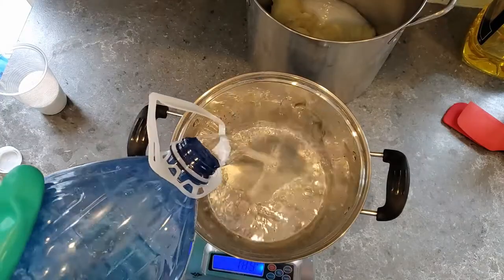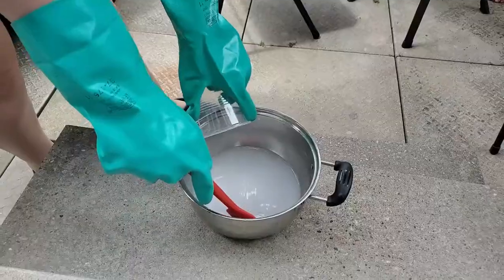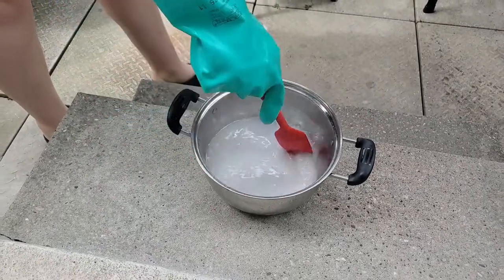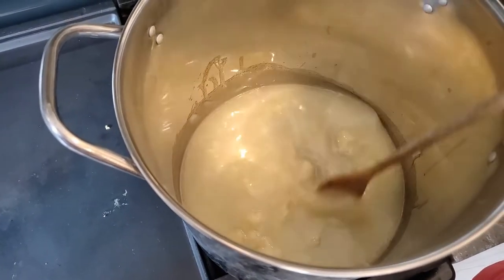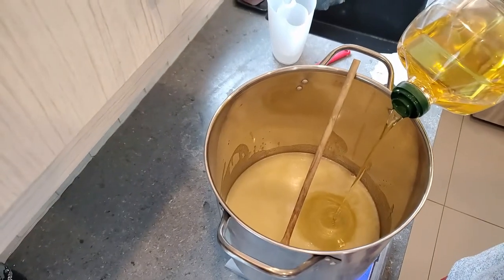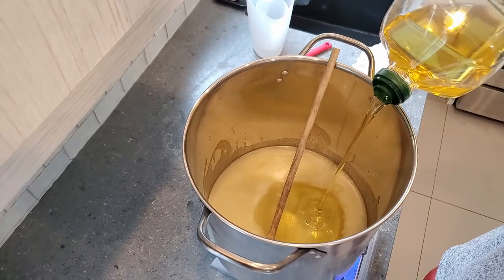Next we have our lye that we've measured out and our distilled water. We've added our lye to the distilled water and we're mixing it until it completely dissolves. Then we've melted down our palm oil and coconut oil — it was already warm here in Canada so they had already melted. We're adding in our olive oil.